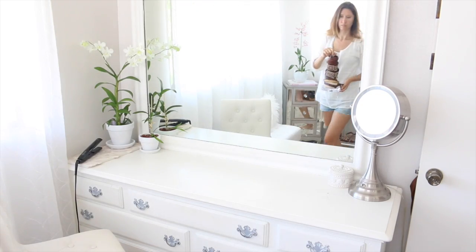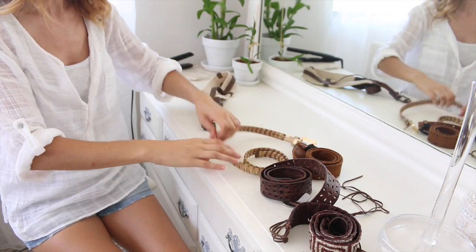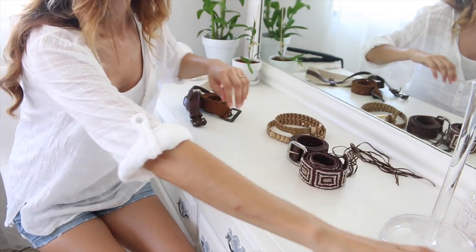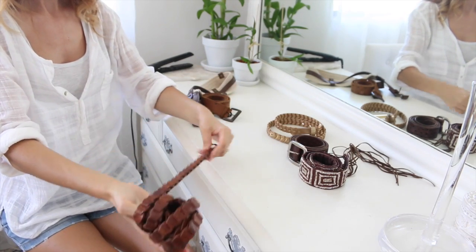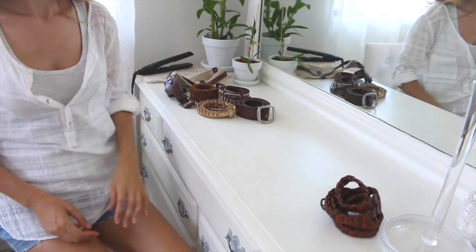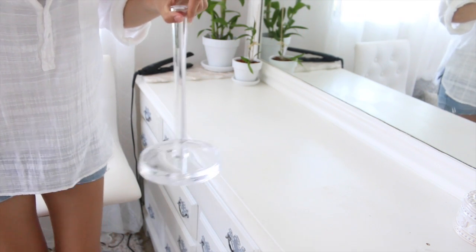Now I'm going to go through my belts. These are all of my belts, and I used to wear belts almost every single day, but I just really don't wear them very often anymore. I don't think I need to have this many, so I'm going to ahead and keep just one — my favorite one — and get rid of the rest. I was storing them on this paper towel holder, but I'll just find another use for that.